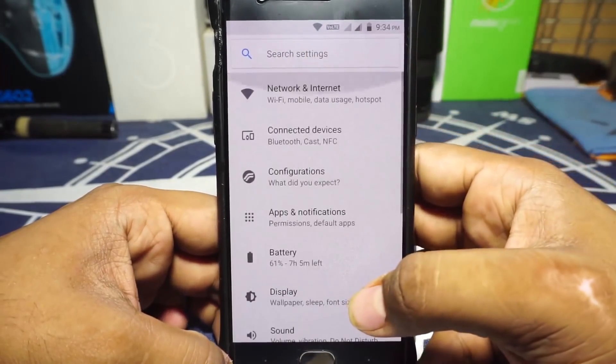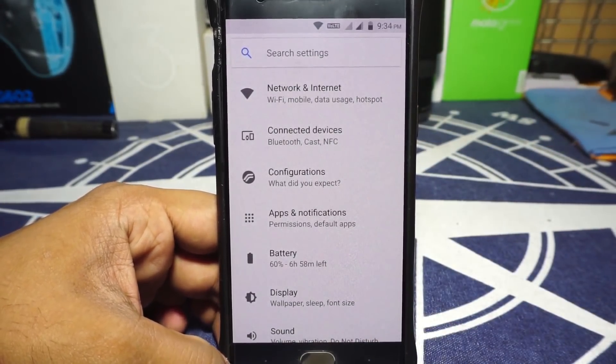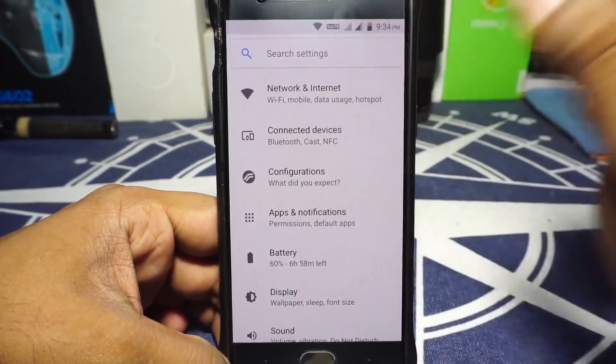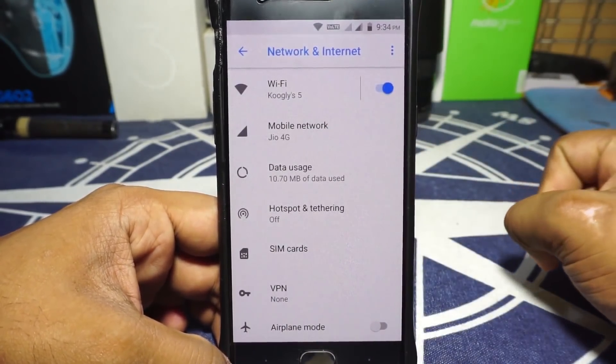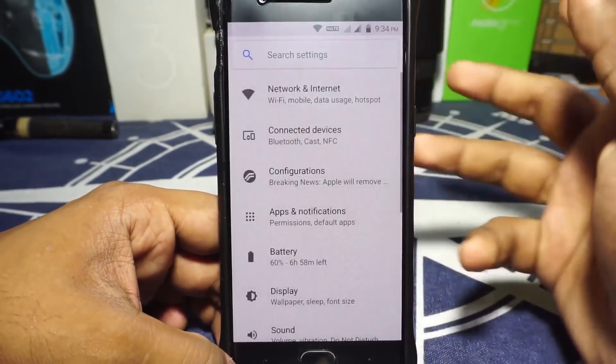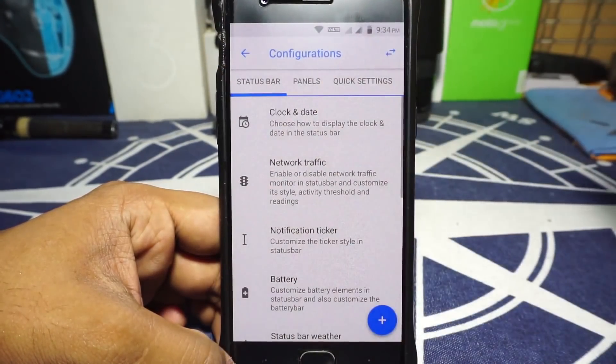Resurrection Remix is all about features, so let's jump into them. Before that — everything works. VoLTE does work and I've been using it for quite some time with no problems. Let's go to the extra features, which are all inside the configuration options.